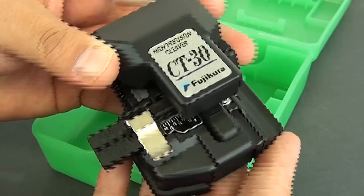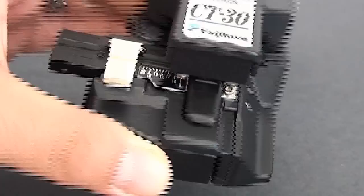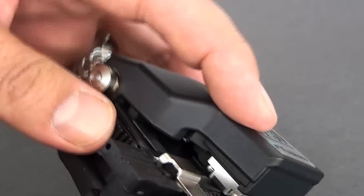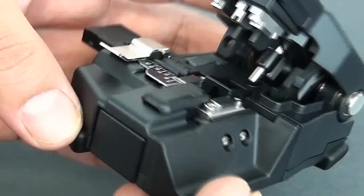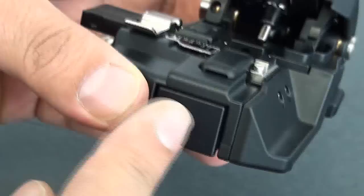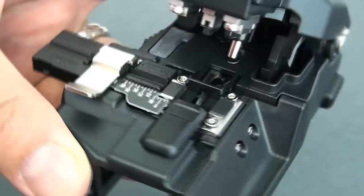And we have our cleaver — let's check it out. This is our high precision cleaver, the CT30, and basically this will handle your single mode and multi-mode needs, even the 50 micron OM3 and OM4 fiber. You'll notice on the side there's a little latch that locks it down. Now there's a blade in there, and in order to lock it into place and get it ready to make a proper cleave — you see the blade in there? It's a round blade. We'll crack it open and I'll show you how to make the adjustment.